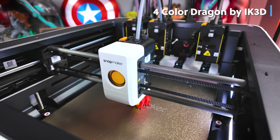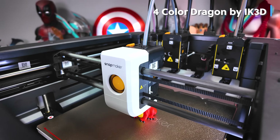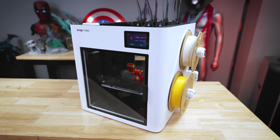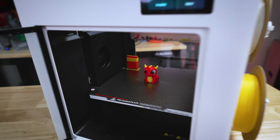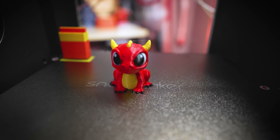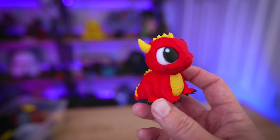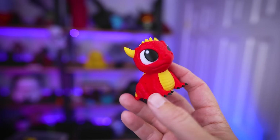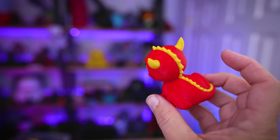My printer only had one file loaded on it — a multicolor dragon from IK3D that you've probably seen other people printing on this machine. It produced very little purge waste whatsoever, along with just a small prime tower compared to the actual multicolor print. I'm so used to seeing a huge amount of waste with multicolor 3D prints, which is why I don't do it so often, so seeing something like this is just huge potential awesomeness.